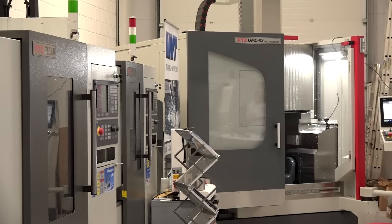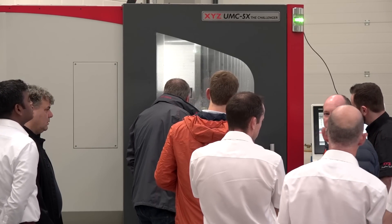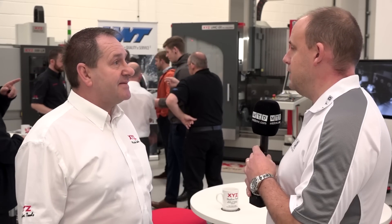Do you put that down to some of the things you just suggested - the build of the machine? Yeah, the customer thought it was a 50-taper machine. The rigidity and the whole setup - they couldn't believe it. It just cut it like it was steel.